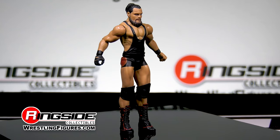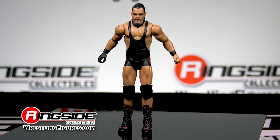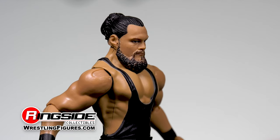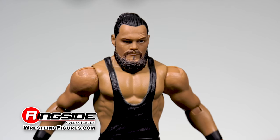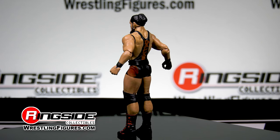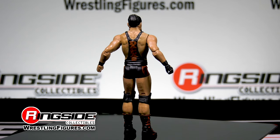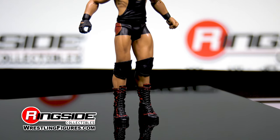The former self-appointed motivational speaker of the WWE has gotten rid of his all-white attire and opted for a new, more serious look. Thanks to Mattel's new TrueFX technology, Bo's face scan features a much more lifelike look with his cocked brow and a full beard. He comes outfitted in an all-black singlet with a red and gold design on his hips and his last name is on the back. Along with wrist tape, Bo wears a single black glove to honor the memory of his late grandfather, Black Jack Mulligan. Short style knee pads and black boots with red trim round out the rest of his attire.